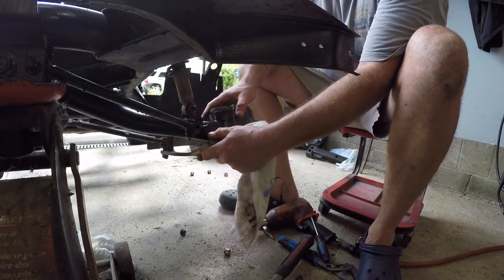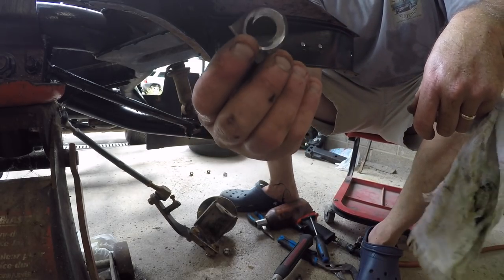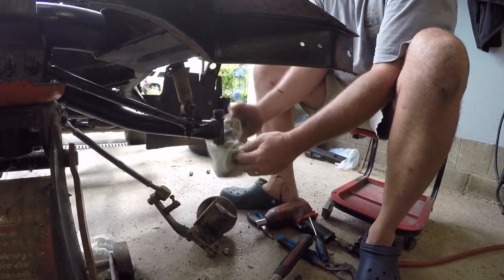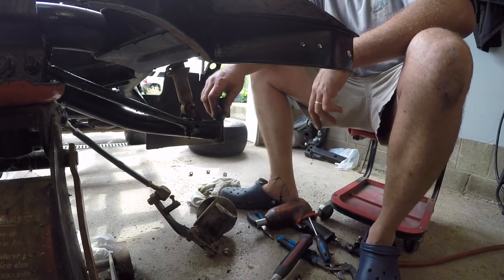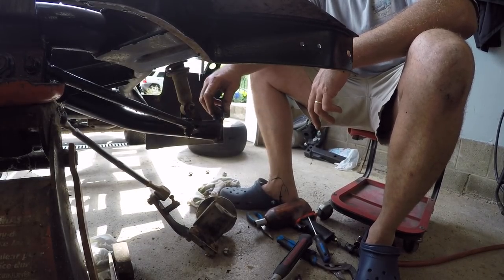For now we'll pull this off like so. There's a little shim in there that's just worn right out, so we'll get rid of that. We'll give her a quick clean off with the dish towel. Now as you can see there are bushings - these bushings might be interchangeable but I haven't got any right now, so I'm not worried about it. Let's just get her somewhat tightened up for now.